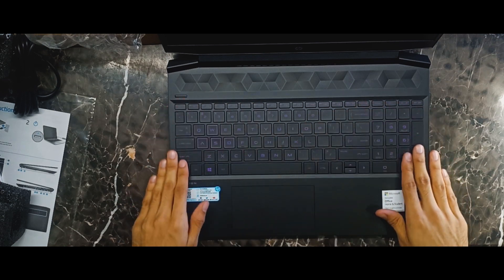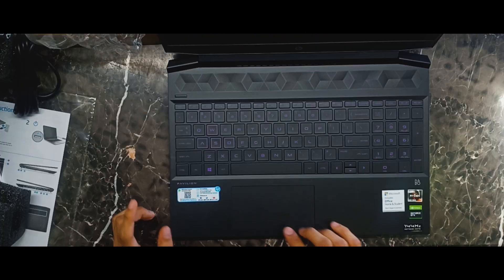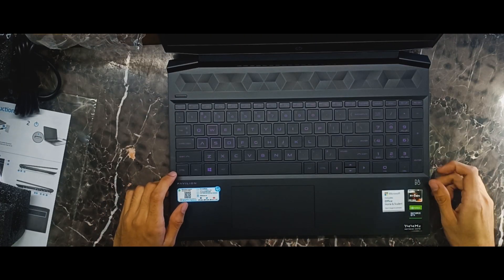The keys look amazing. It has a very wide touchpad with no buttons on it. Let's get it started.